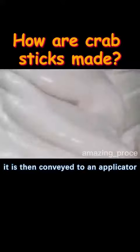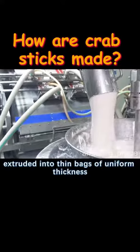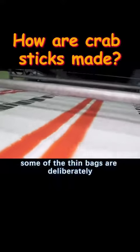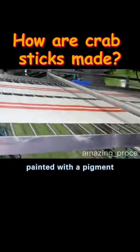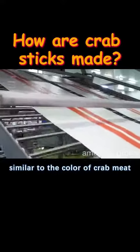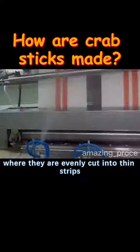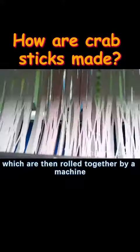The surimi is then conveyed to an applicator where it is extruded into thin sheets of uniform thickness. Some of the thin sheets are deliberately painted with a pigment similar to the color of crab meat. They are then passed through a notched gate roll, where they are evenly cut into thin strips, which are then rolled together by a machine.